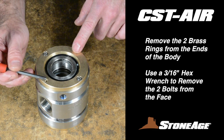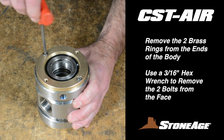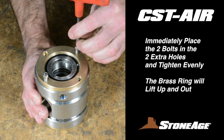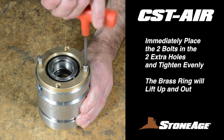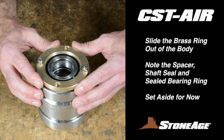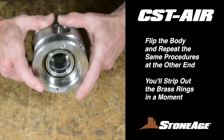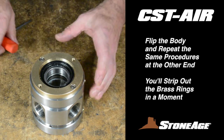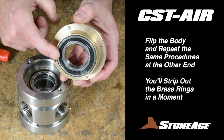Next, remove the brass bearing sleeves on both ends of the body. Using a 3/16-inch hex wrench, loosen the two bolts holding the brass ring in place. When the bolts are extracted, you can reuse them immediately to pry the ring up and out of the body. Put the two bolts in the two extra holes and tighten with a hex wrench — as you tighten, the brass ring will lift up and out. Now flip the body and repeat the same steps with the brass ring on the other end. Set both rings aside for now; we'll finish disassembling them in a moment.